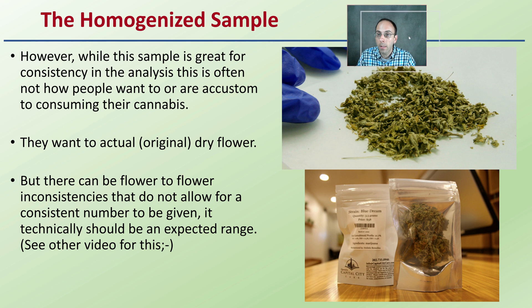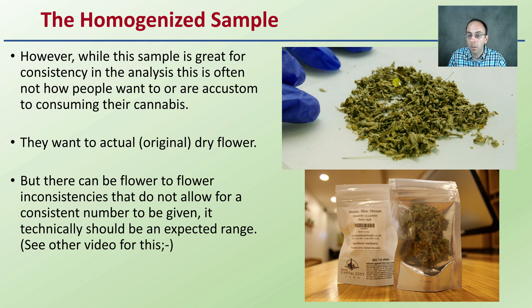Now, with that homogenized sample we see just a representative example here. However, while this sample is great for consistency in the analysis, this is often not how people want to or are accustomed to consuming their cannabis. They may want to have that original solid dry flower — they don't want to deal with some sort of diced up small sub-sample. They want the actual original dry flower. But there can be flower-to-flower inconsistencies that do not allow for a consistent number to be given.